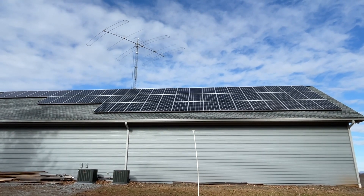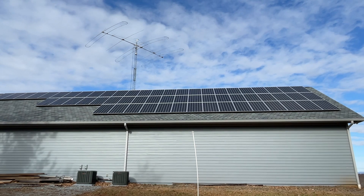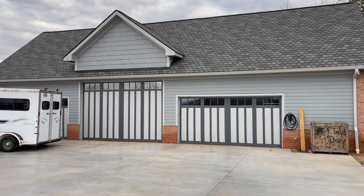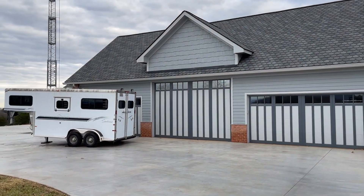One of the benefits is I actually have a second garage that's also powered by the same power, and I also get solar energy powering the second garage as a twofer.